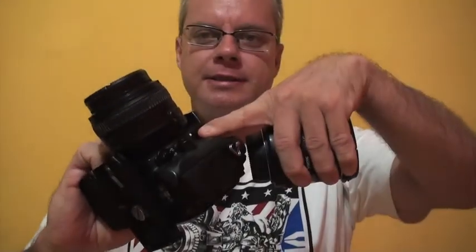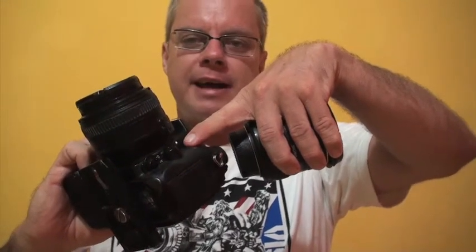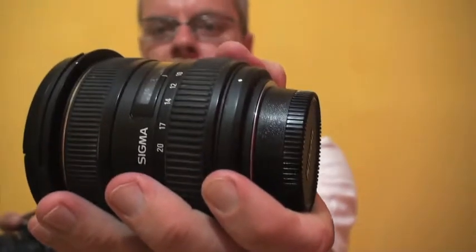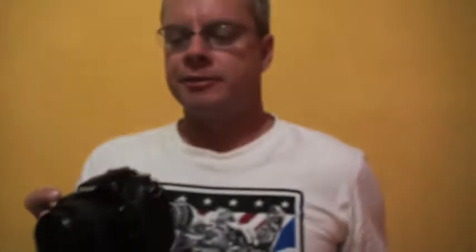On all DSLR camera bodies there's a little dot. On the Nikon bodies it's a white dot. When you're adding a lens to your body, you match up that white dot with the white dot found on your lens. Match up the white dots and then turn the lens counterclockwise, and the lens will click into the body nicely.